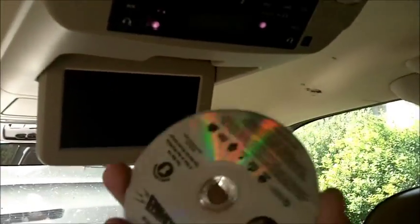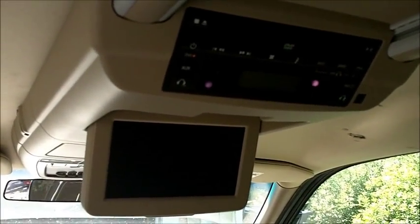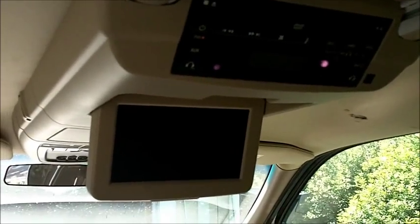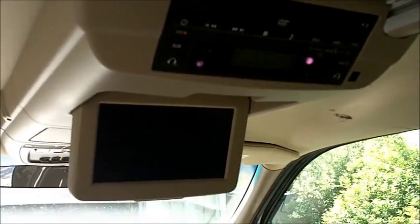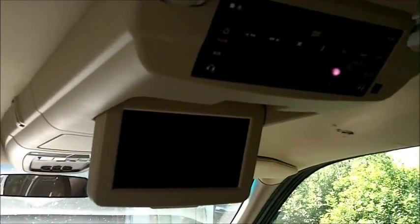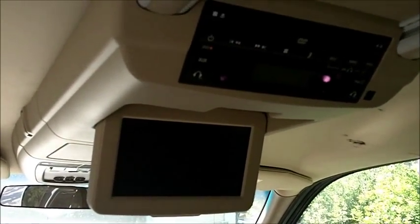How many times has this happened to you where you rent a DVD and you try to play it in your overhead DVD player and it's scratched and it will not play? Well, to me it happens a lot. I don't know if the player is not very good or the DVDs that I get are just all scratched. Either way, I was trying to figure out a way that I could play videos in here without having to use DVDs.